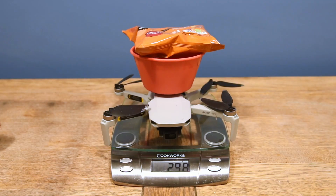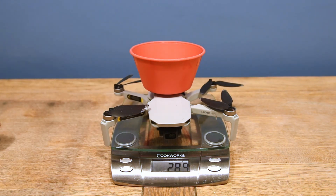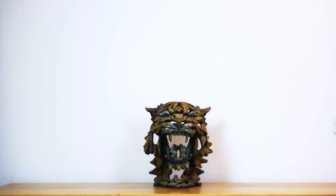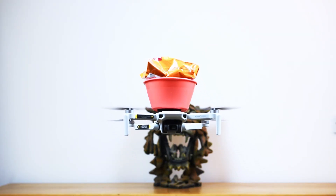Next, I'm on the sofa and I need a packet of crisps, so let's find the combined weight. It comes in at 296 grams. I'll point out here that the scales aren't 100% accurate and do vary by a couple of grams each time. Let's see how it does — again, we've got absolutely no trouble whatsoever flying our crisps over to ourselves on the sofa.